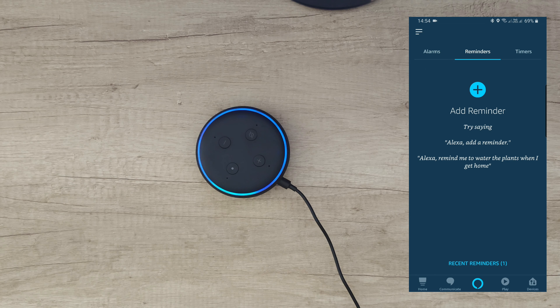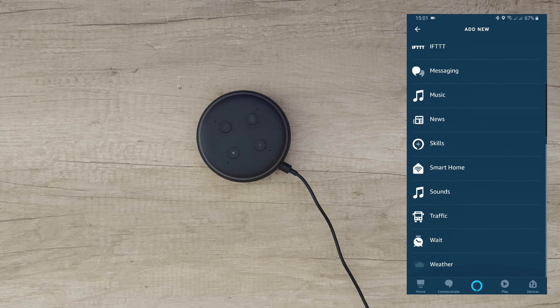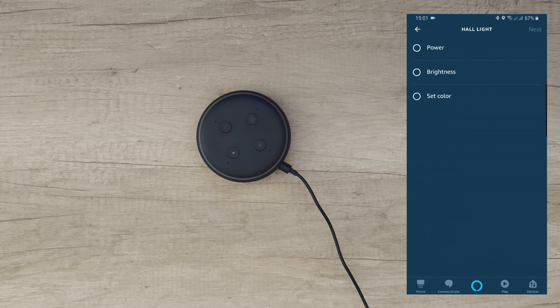I managed to add only three lights out of seven — the three older lights worked, but the four newer ones didn't. I've searched online and many people have the same problem — they've been trying to fix it for two years with nothing from Alexa. Same issue with my Xiaomi alarm and Xiaomi surveillance cam. However, other apps like Smart Life and Magic Home work perfectly with no problems.